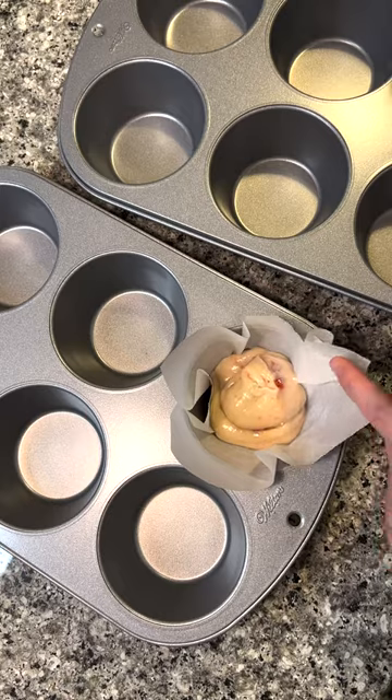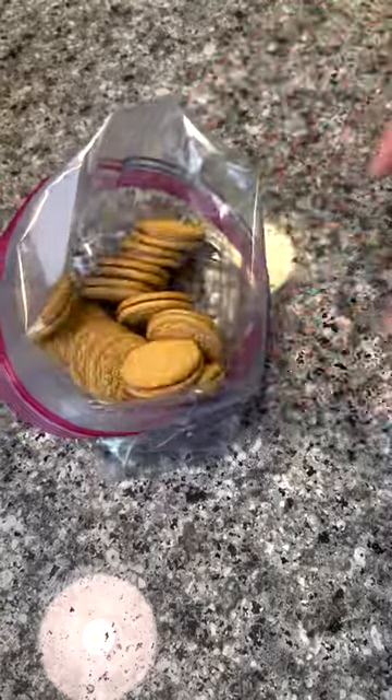Now I'm scooping the batter into my prepared muffin pans, and we're going to bake these at 350 degrees for about 12 to 15 minutes.